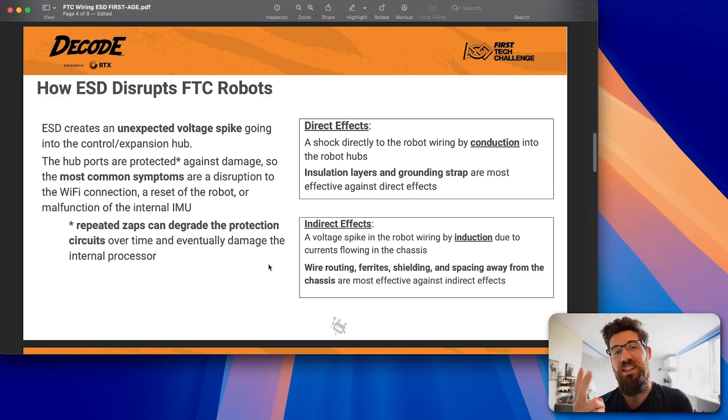There are two ways ESD can get inside your robot: through direct means and through indirect means. A direct mean is directly shocking your robot hub. An indirect mean involves induction — effectively every single wire is kind of like its own little radio antenna. If you have a high enough electrical pulse near your wire, even if it didn't touch it, it will actually cause electrostatic effects inside.